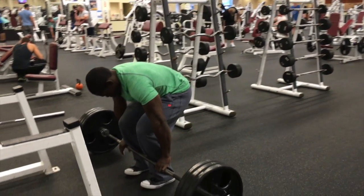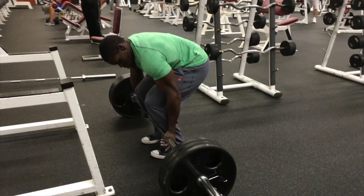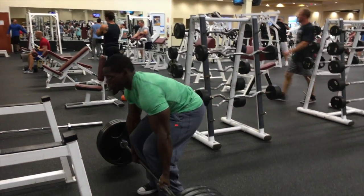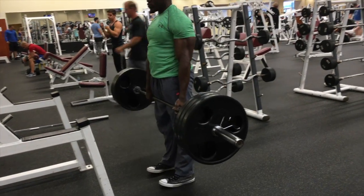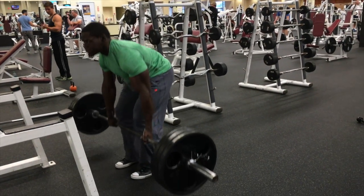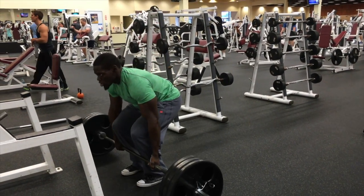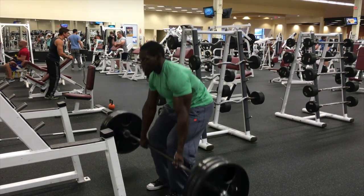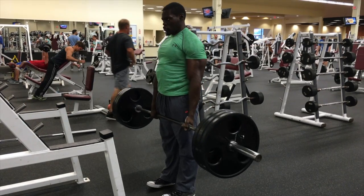I'm increasing the weight. Right here, I'm jumping to 315 on the bar. I'm doing a pyramid set, high volume — at least 10 reps or more. As you see, you want to have speed from the bottom going all the way up to the top, and lock your knees out at the top.